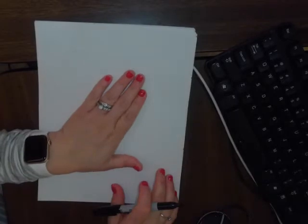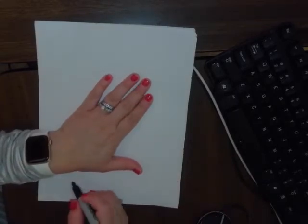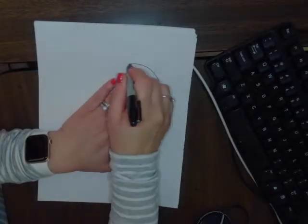Hi, today we're going to be drawing a mitten. We just listened to the story 'One Mitten,' and so we are going to start by tracing our hand so that it can be the size of our hand.